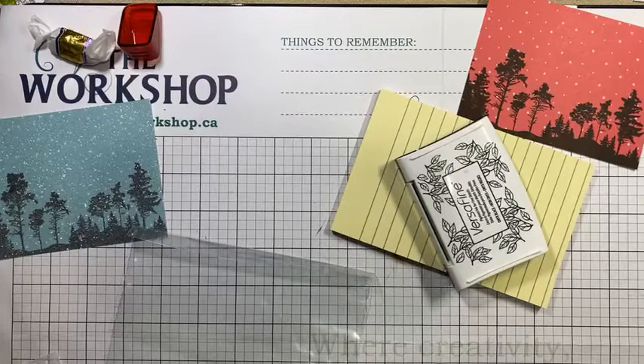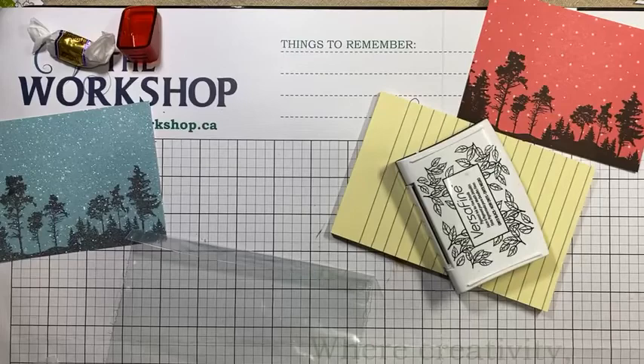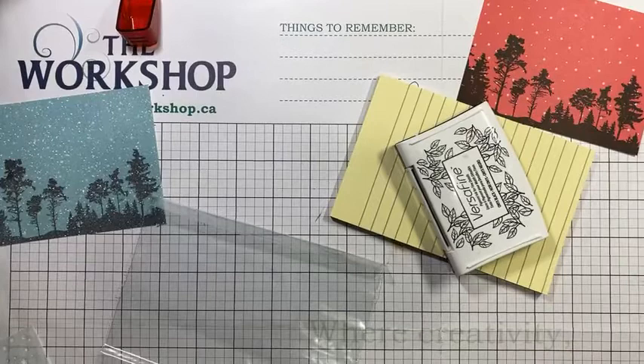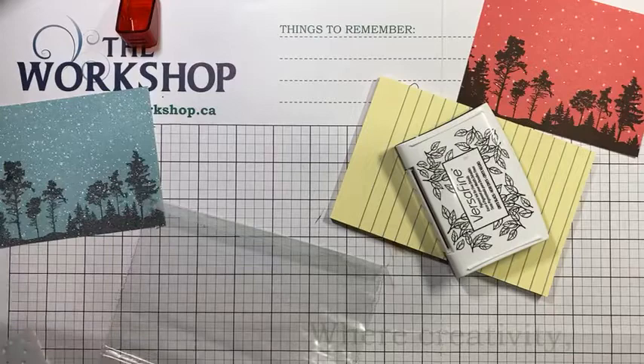Let's get started. I was just setting my iPad up so I could see your guys' comments.